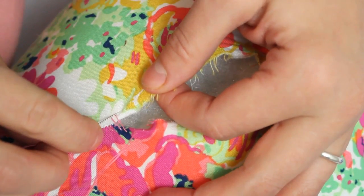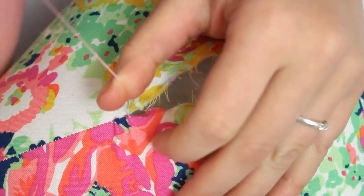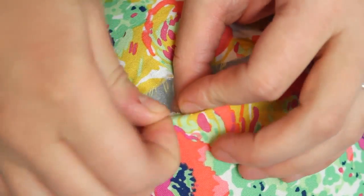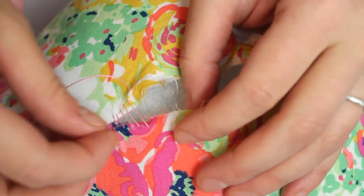It's a little hard to tell because the edge is turned under in some spots, but I'm trying to keep my stitches consistently at about a quarter inch away from the cut edge of the fabric. Continue taking a stitch on one side then on the other and you can start to see the rungs of the ladder starting to form.